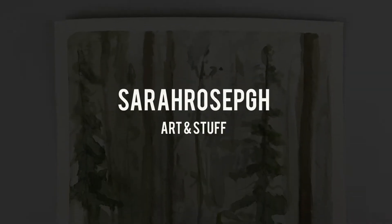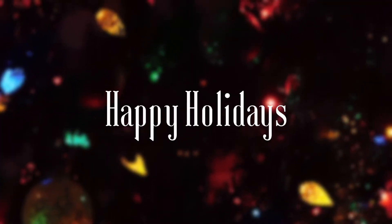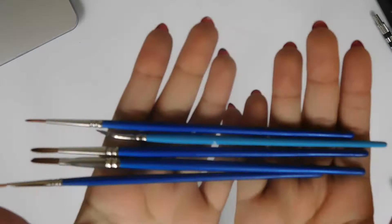We're going to be painting a landscape, but before we get into that, I want to wish you guys happy holidays. I know this is two days late — Christmas was two days ago — but just wanted to say that. Right now I'm showing you guys some art stuff and video stuff that I got for Christmas.